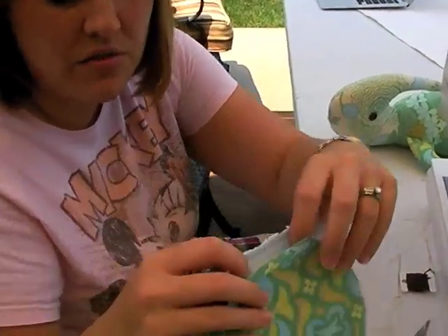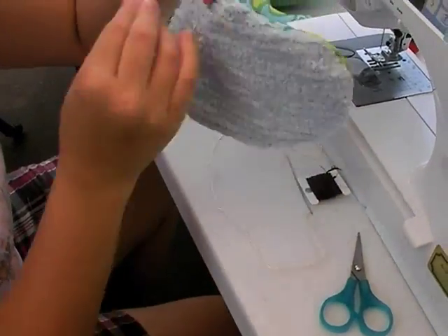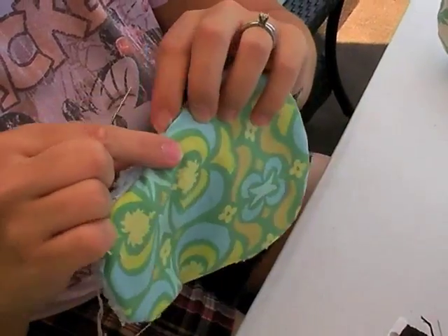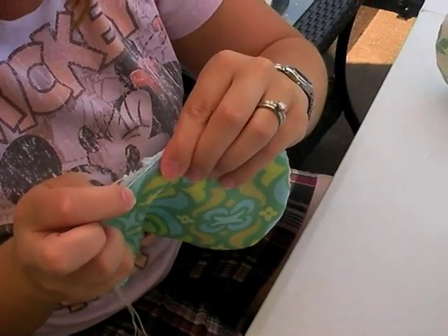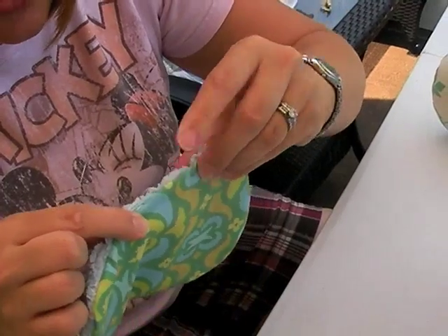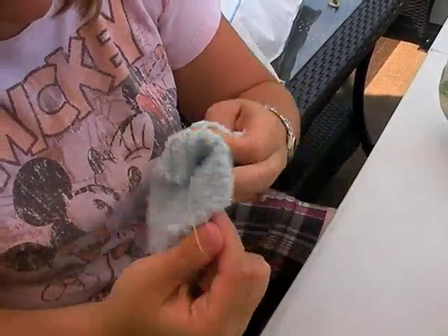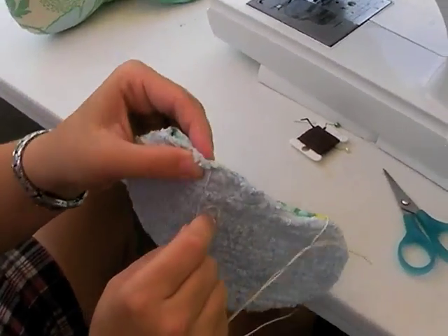Then I'm going to take the ear, turn the raw edges under like this. I'm going to take my needle and my thread, go in like this, hide this knot back in, go through again, and I'm going to do a running stitch. See how far apart those stitches are — if you do these close together, you won't be able to gather the ear. Making sure to catch both sides and that all along the way it stays turned under. That's how that edge is going to be finished.